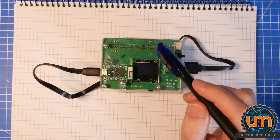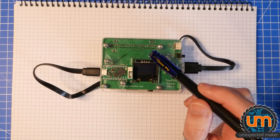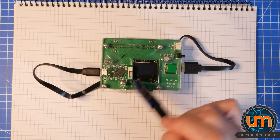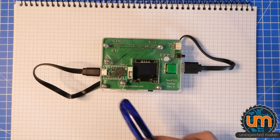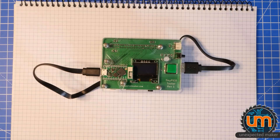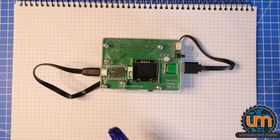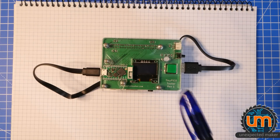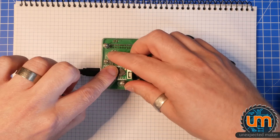As soon as I made the reset line IO an input and let it float and never touched it, I've been able to flash this board a million times — no joke, I have actually flashed it a lot, maybe not a million but a lot of times over the last few days. Anyway, that's a change I want to make on the PCB, but the biggest change is something I discussed on my live stream the other day, which is to do with how I power the TinyPico.